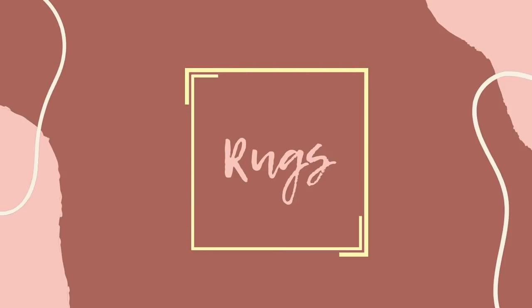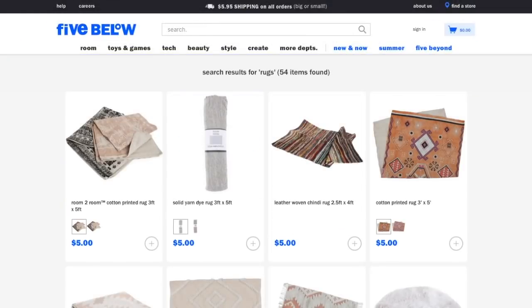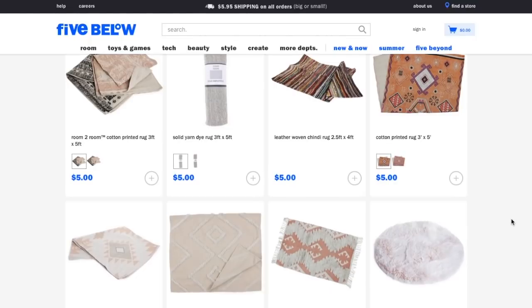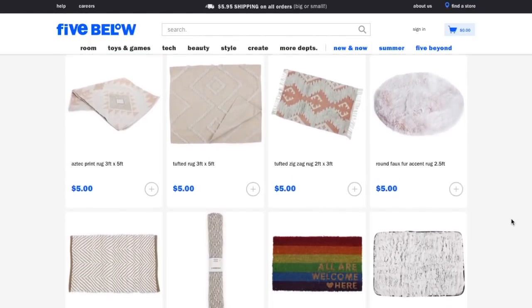One of my favorite things to find at Five Below are their rugs. They have so many great rug options and if you go online and type in rugs you will see exactly what I'm talking about — lots of different patterns and some have fun texture to them.